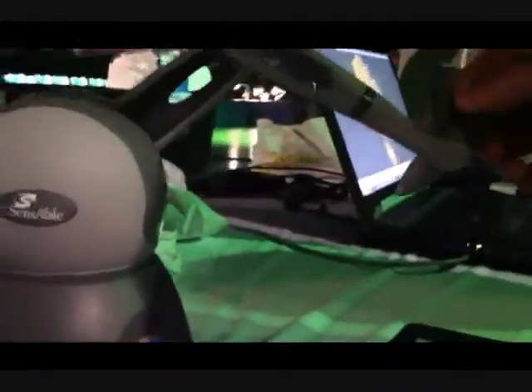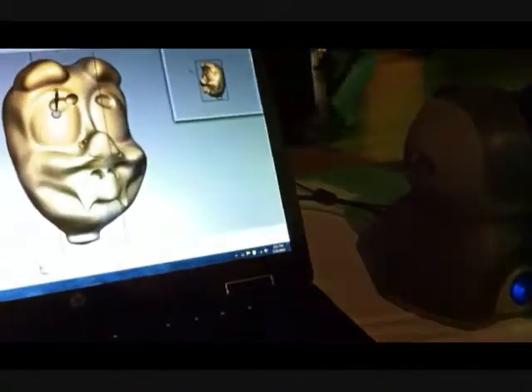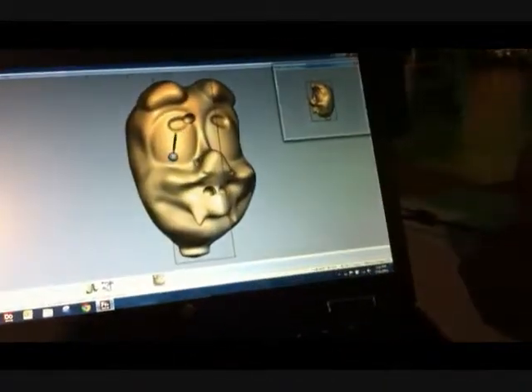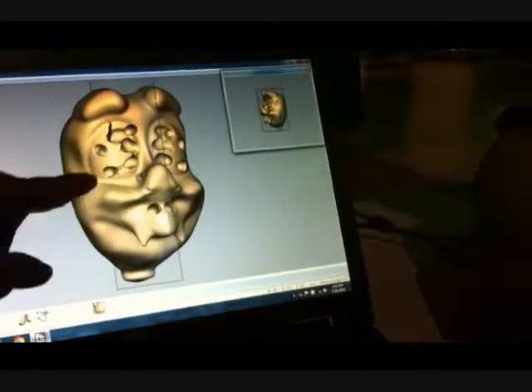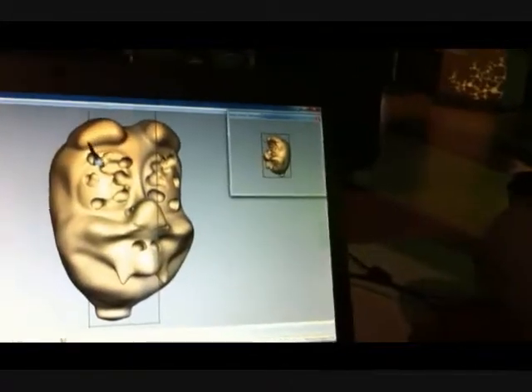And what do we have here? It's the Senseable. It's a freeform software. And you can press the button to feel the model — so you're getting a sense of the model on the hand.